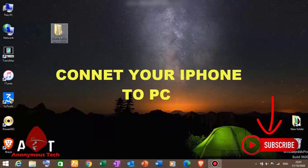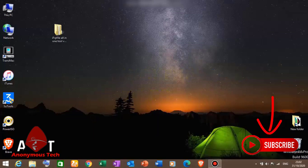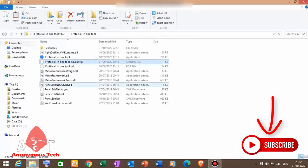After coming back to the Windows machine, we will use a tool called the ifrp file. I will give you the link in the description. It is a simple setup application — we will click on it.